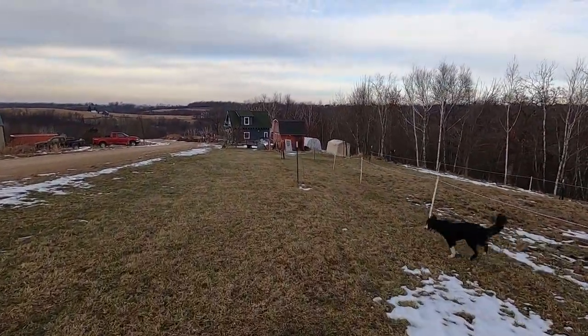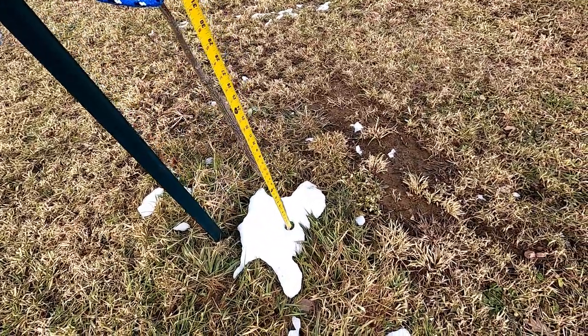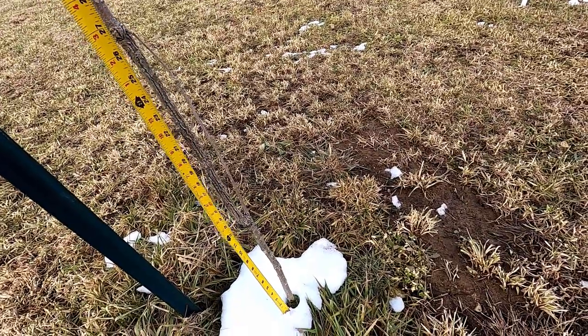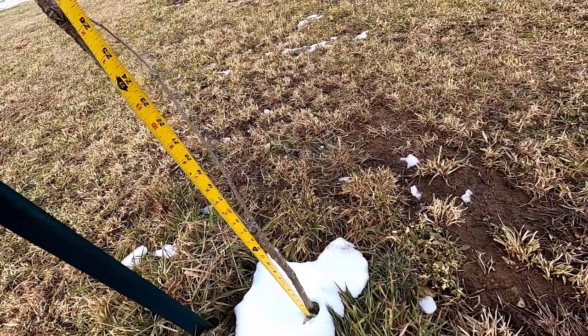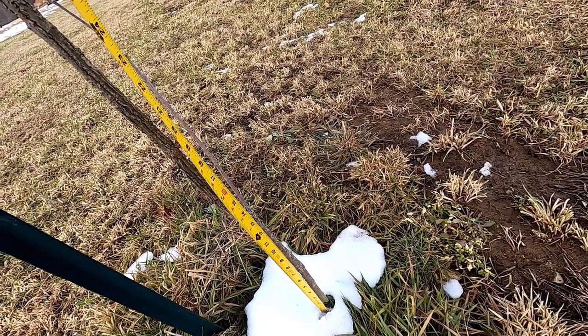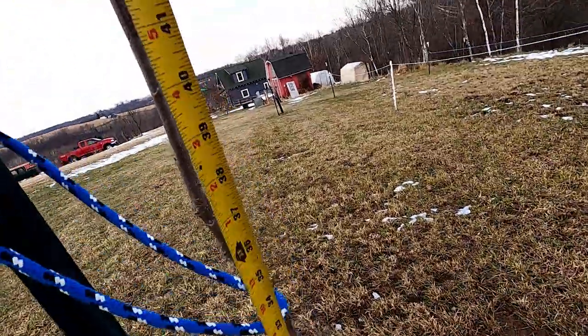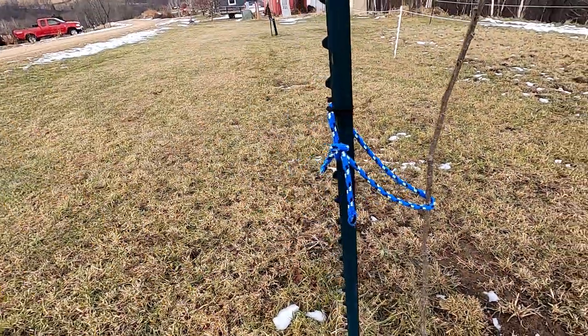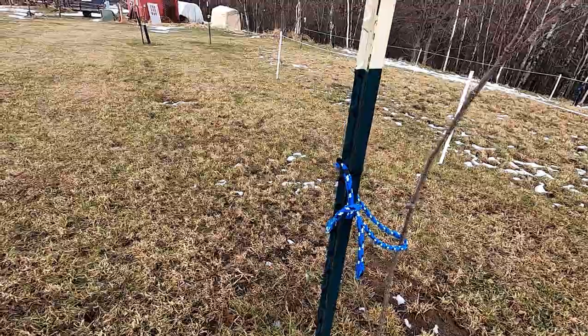We've got one more right here. This one is going to be very nearly the same, and I found that to be true with the other ones as well. This one is at — we'll call it 13, and we'll call it 40 again. So: 14 and 40, and 13 and 40.